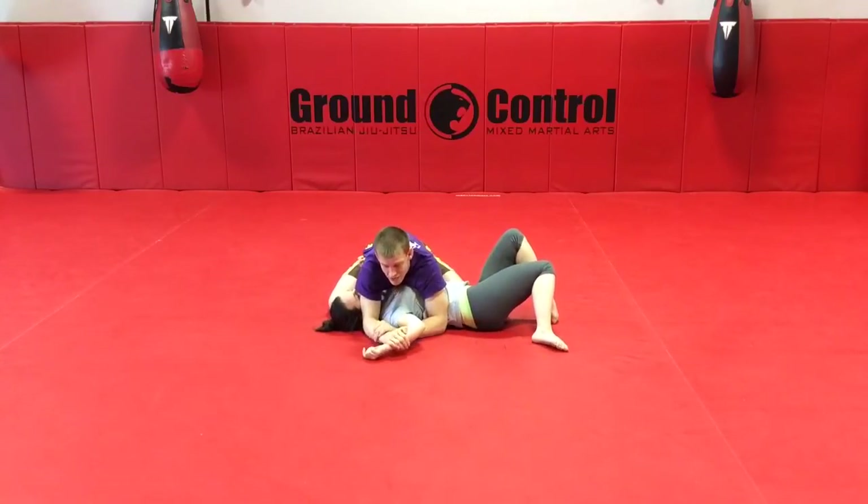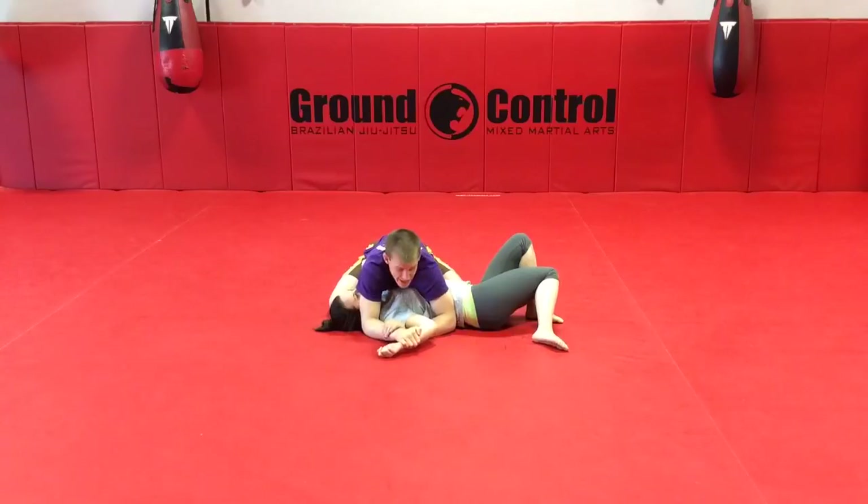Now I can lean down, finishing the Americana just like we did before. I rotate my hand over top, bring her elbow sliding it down to the hip. I keep her hand pinned to the mat and rotate my wrist on the finish. Very nice and easy.